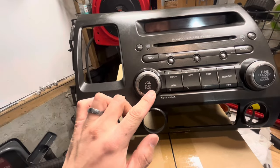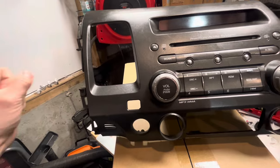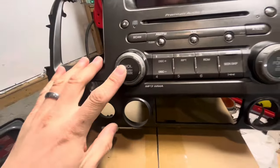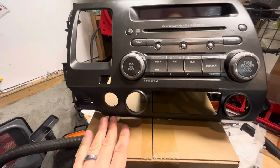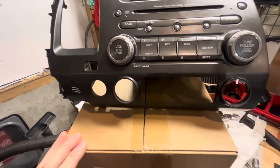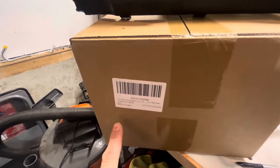Half the time it would just shut itself off and then start making really loud static popping noises. Sometimes I would bash on the thing and it would turn itself off. Eventually I got sick of it, so I looked up on Amazon and found a really cheap Android head unit.